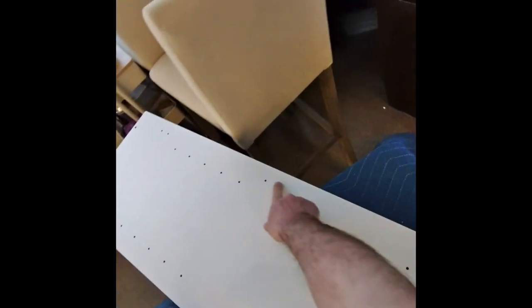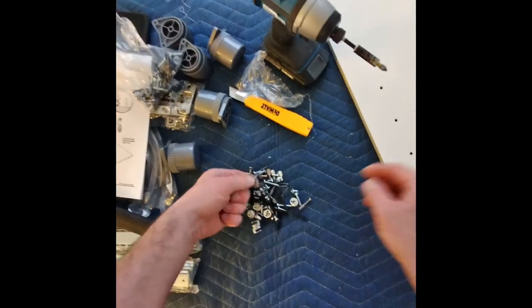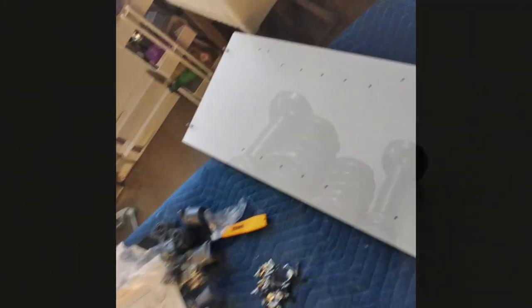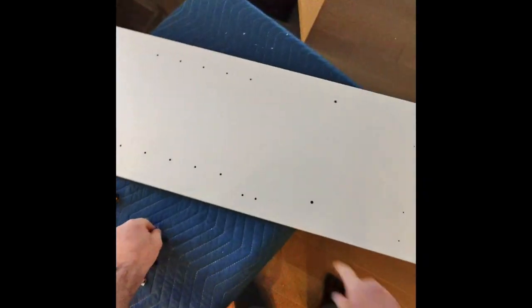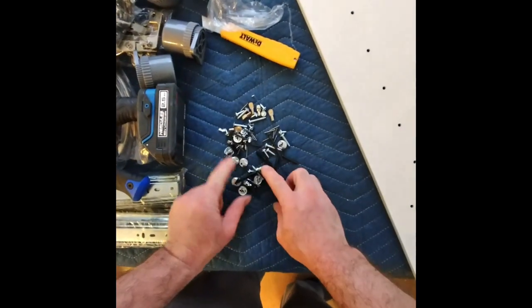First things first, you want to take piece B and lay it like this with the door handles facing out. One, two, three, four holes on each side. Then come over and grab A — it's the same way but flopped on the other side. The big holes go up top because the small holes are at the bottom.